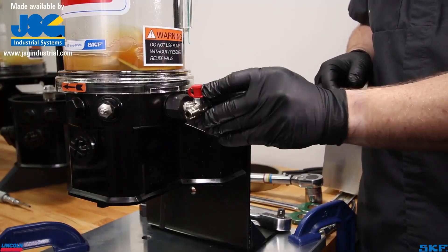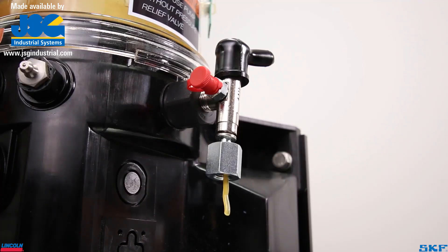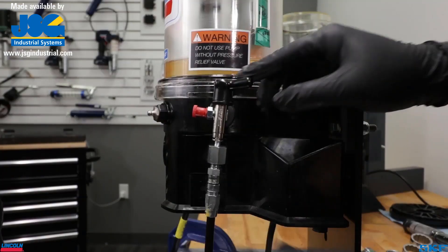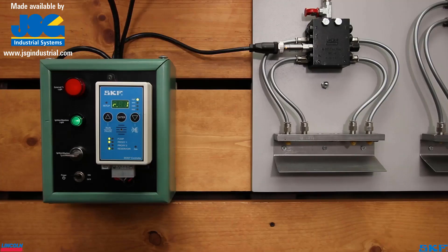Finish the installation by reattaching your relief valve. Power up the unit and initiate a lubrication cycle. It may take a minute or two to see lubricant begin to flow out the relief valve outlet, but once this occurs, shut off the pump, reconnect your system supply line, and verify the unit is dispensing and cycling the system. If the lubrication cycle ends successfully with no faults and the valves dispense, repair is complete.